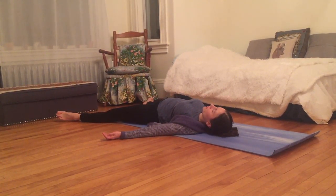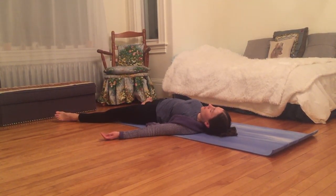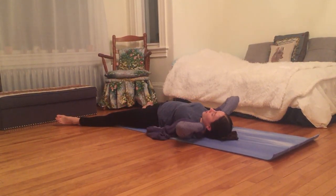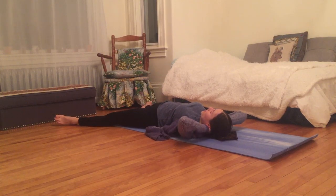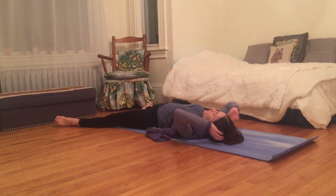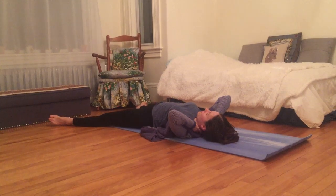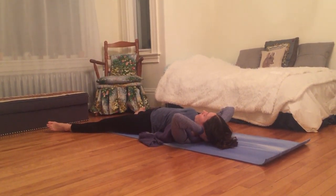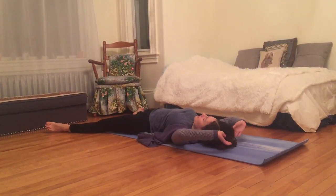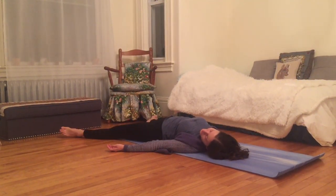Notice your breath, notice your heartbeat. Close your eyes, relax your face, roll your shoulders down the back. Using my hands, I'm going to gently create a little traction — creating more space between my head and my shoulders. I'll do that a couple more times, using my hands to gently massage the back of my neck. Gently lift my head up off the ground and then place it back down. Gently move my head side to side.